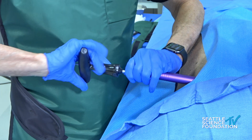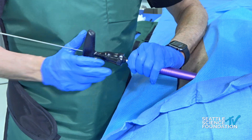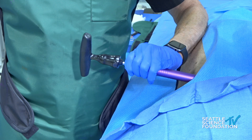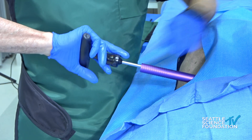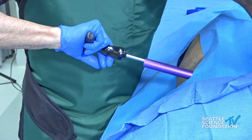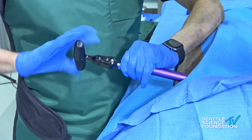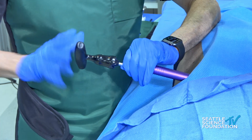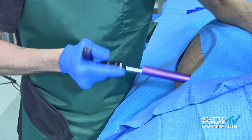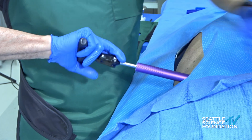It will also decorticate the cortices on the spinous process. I'm going to remove the wire at this point. As soon as the tip gets to the contralateral lamina, you can remove that wire. Don't remove it before, when the tip is in the interspinous space. Doug, is this the point in the procedure where you regret not having become an orthopedic surgeon? Exactly.